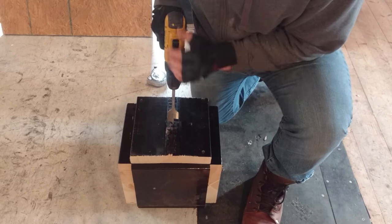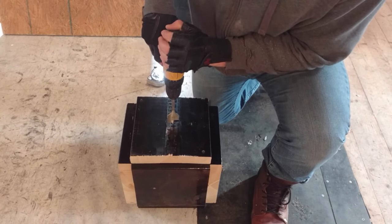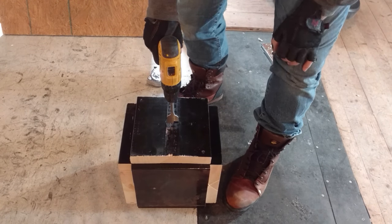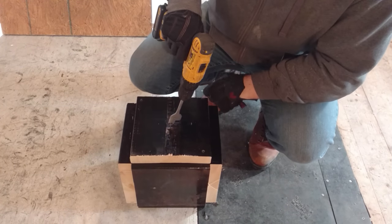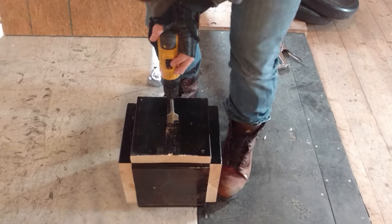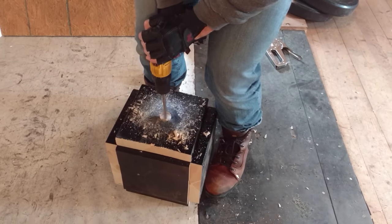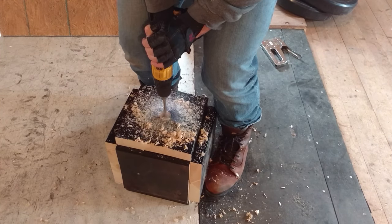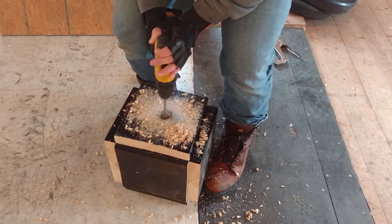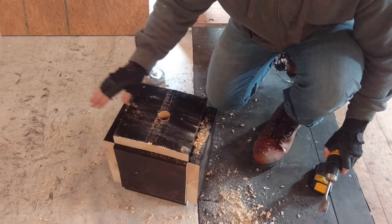I'm using a 1-and-3/8-inch drill bit because that's the diameter of the dowel. You want to make sure the drill is straight down, because if it's at an angle your dowel is going to come out crooked. We've got the hole drilled now.